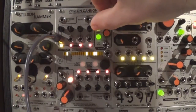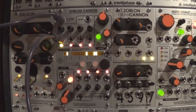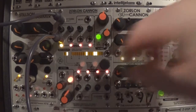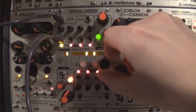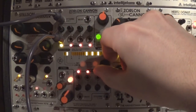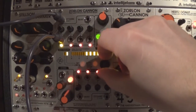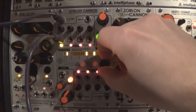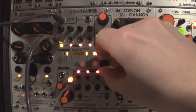You can make the Zorlon's frequency run faster by clocking with the external clock input from other sources — in this case, a Dixie oscillator from Intellijel. Note that while clocking the Zorlon Canon with external sources, the frequency section won't affect the speed, except in double speed mode, where it reacts to both rising and falling edges when used with an external clock.